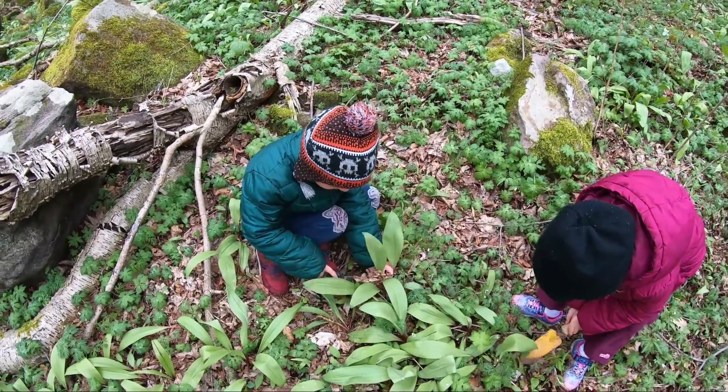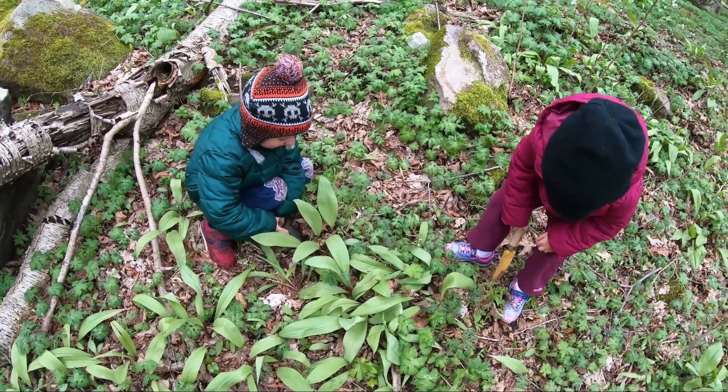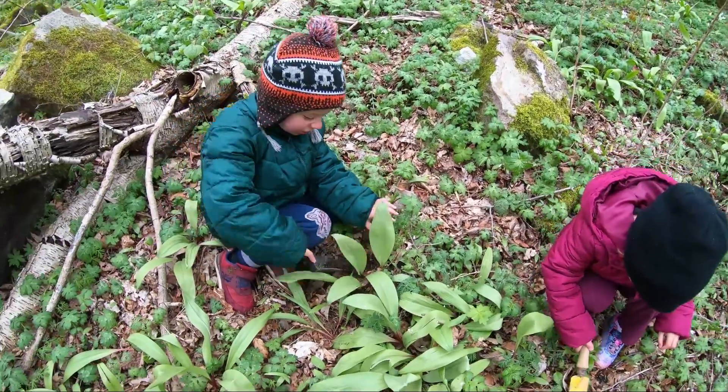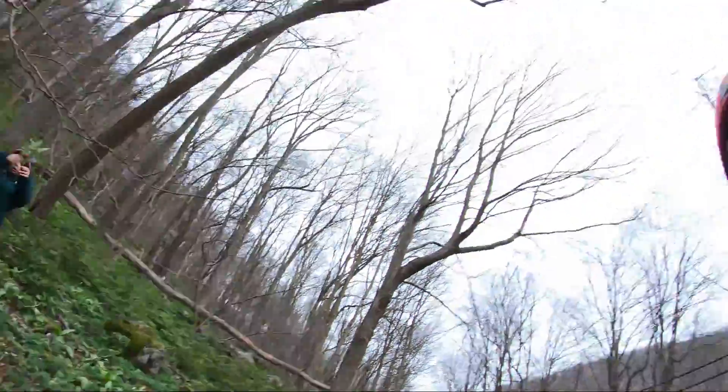Hockey, dig nice! It takes a very long time for ramps to grow, so we try to pick a little bit here, dig a little bit there so we don't wipe out the whole crop in this area. So we're gonna move a little bit.